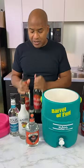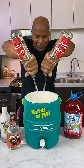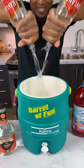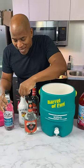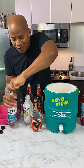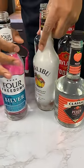So we have two bottles of vodka. Then we got two bottles of rum — regular white rum and coconut rum. Get those in there.